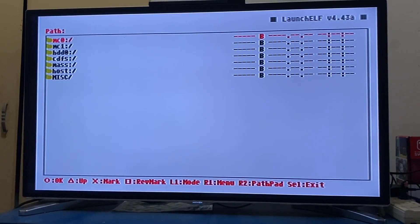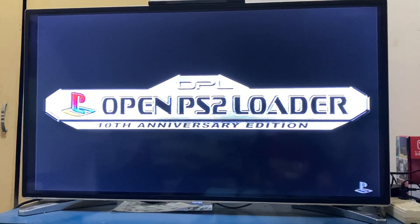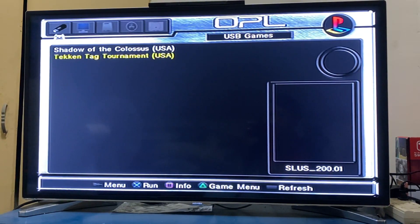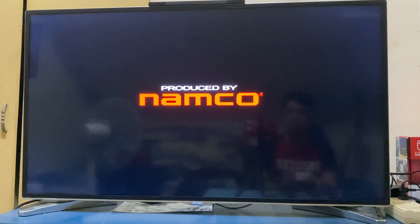From there, you can navigate back to your memory card, go to the boot folder, then to OPL. It will boot the program, and you can now navigate your games. You have Shadow of the Colossus — let me just try Tekken Tag. Wait for it to load... and there we go! We have successfully run a game through USB using a Fortuna Project memory card with OPL.